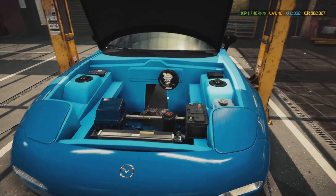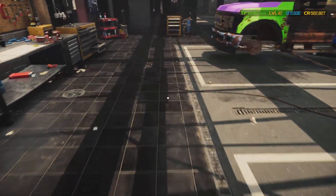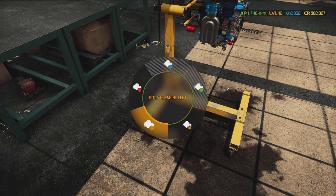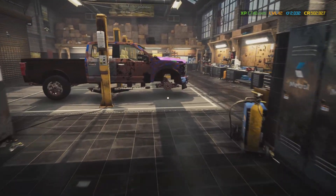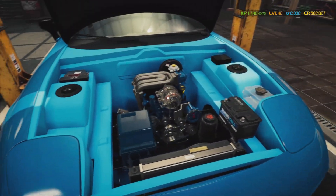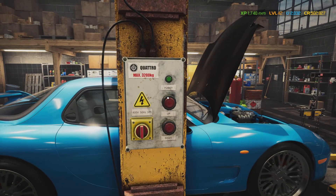We're going to bring over the engine hoist and go get this little motor. Rotate the motor around so the oil pan is up for install. Come on over here - we're going to put the motor in. Beautiful - I mean look at it, would you just look at it!